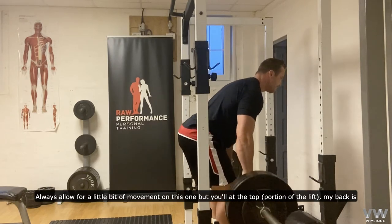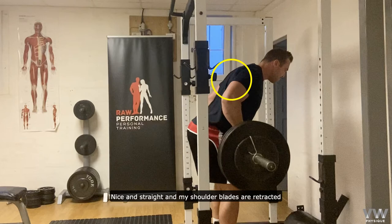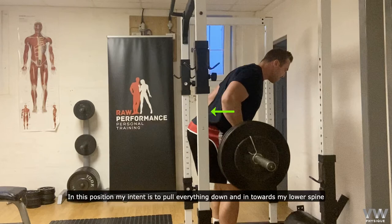Although it's allowed for a little bit of movement on this one, but you'll see at the top, my back is nice and straight, and my shoulder blades are retracted. In this position, my intent is to pull everything down and in towards my lower spine.